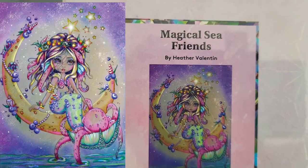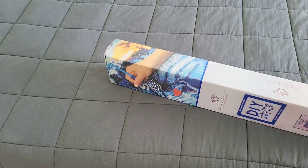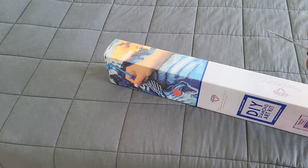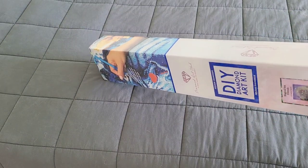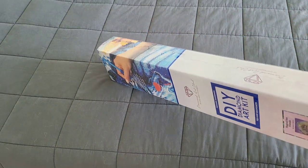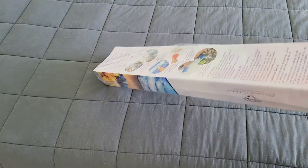They sent over 'Magical Sea Friends' — oh my god, look how cute it is! This is a 56 by 76 square, and you can tell it's square because we've got the blue ribbons on the side. We're going to go ahead and get into the package. Huge thank you to Diamond Art Club for providing this for us. I hope you're all having a wonderful day, and if not, do something nice for yourself — you deserve it!